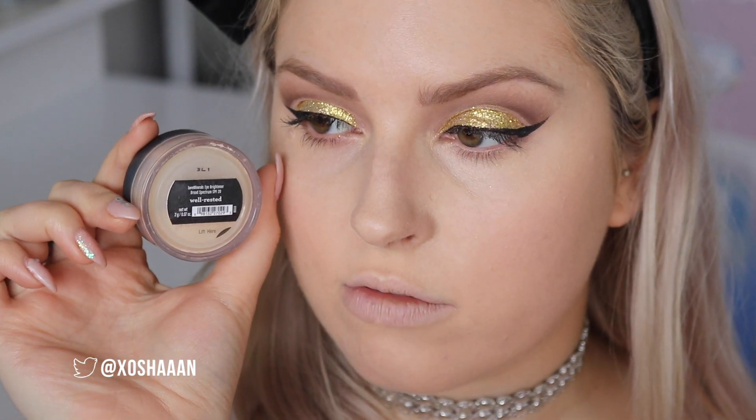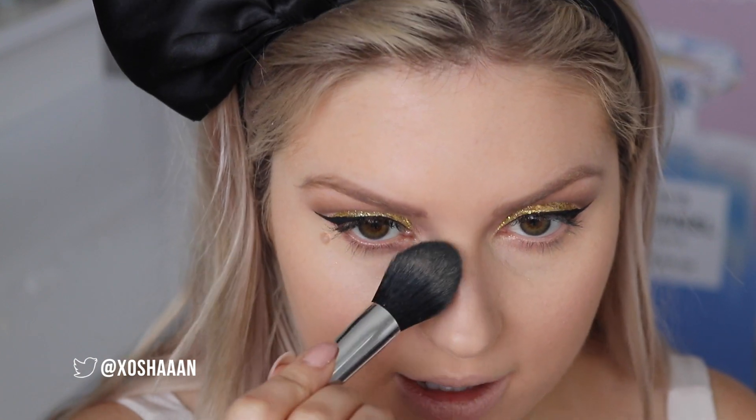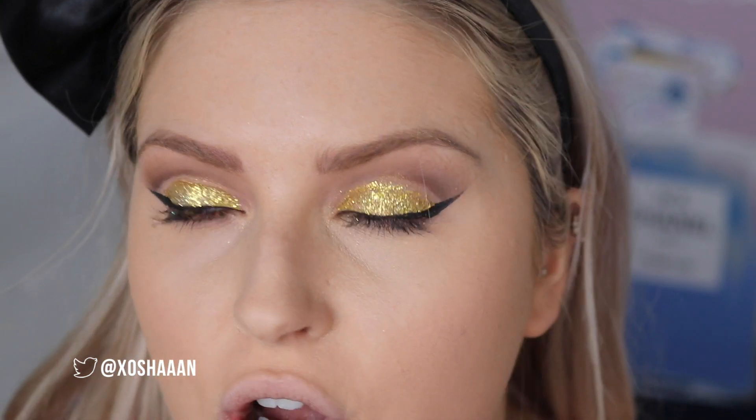Here's some Benefit Well Rested under my eyes. I swear I've lost all my brushes — maybe I packed them in a suitcase. This is a shimmer chiller brush and I'm just applying a soft layer to set the concealer. I'm using the Stila Illuminating Powder in shade 10 Watts I think. I definitely think this foundation has oxidized, so before I do the rest of my base — contouring, blush, everything — I'm just gonna finish off the eye shadow.